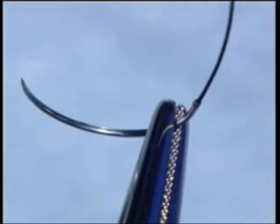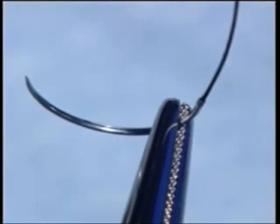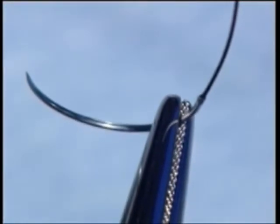For routine use, a curved needle is gripped approximately one-fifth in from the suture attachment end at right angles to the forcep, and also held well within the jaws for maximum security.